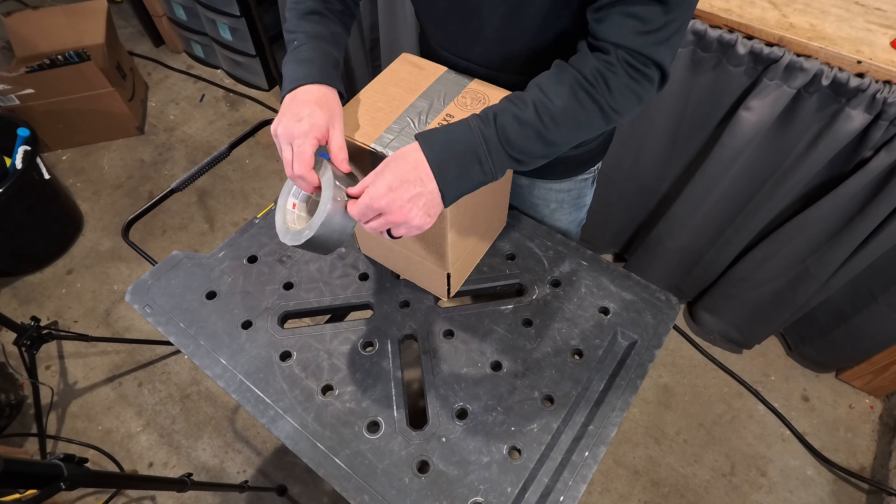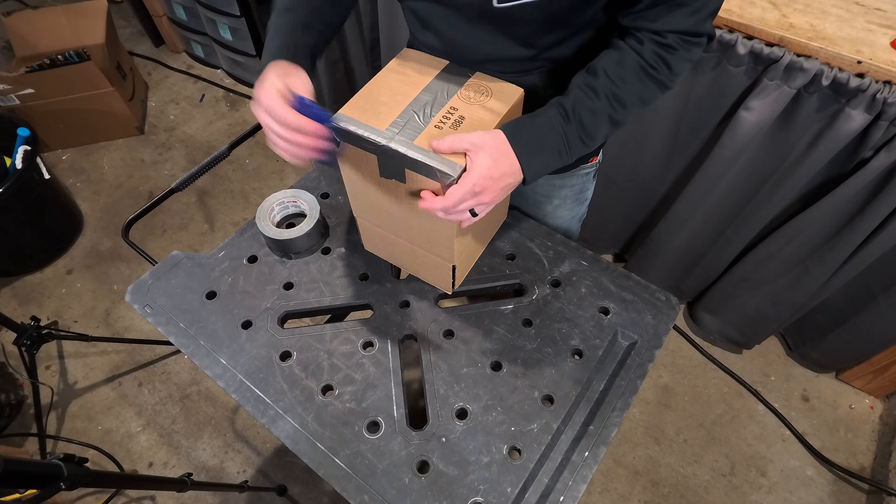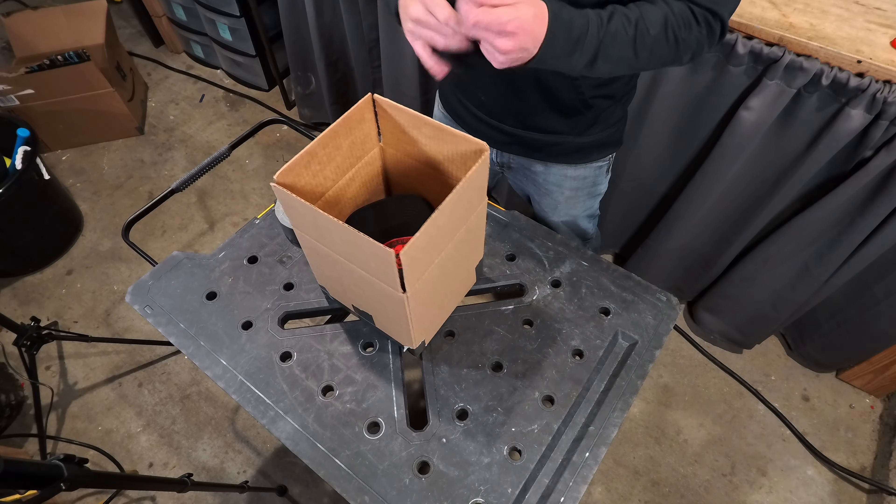The first thing we're gonna need is a box, some duct tape, and a squeegee. We're not gonna crisscross it — we're gonna fold it over like they do at Amazon. Now grab some duct tape and make sure that the kids can't open it before Christmas. Make sure everything is nice and flat, squeegee it out.